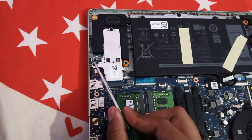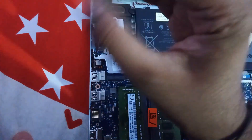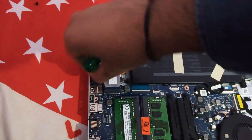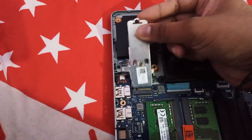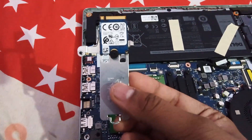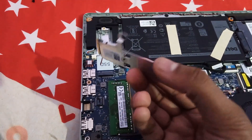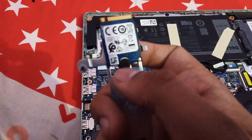Now let me remove the NVMe SSD and show you how it is. This is a 2230 NVMe SSD, but you can also use a 2280 SSD. This SSD is 500GB and your Windows 10 comes installed on it. NVMe SSDs are much faster than SATA SSDs and also take less space.